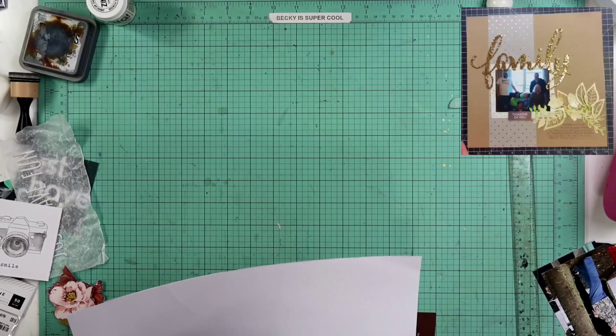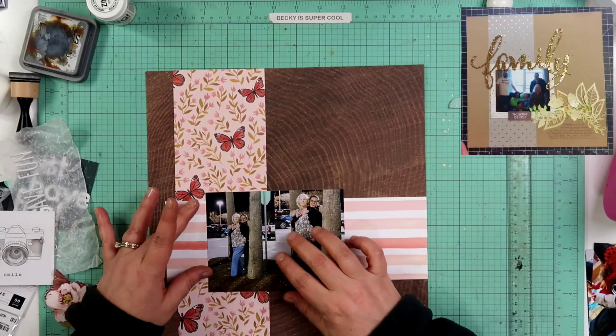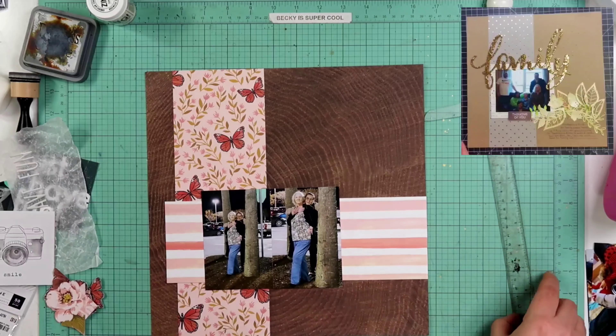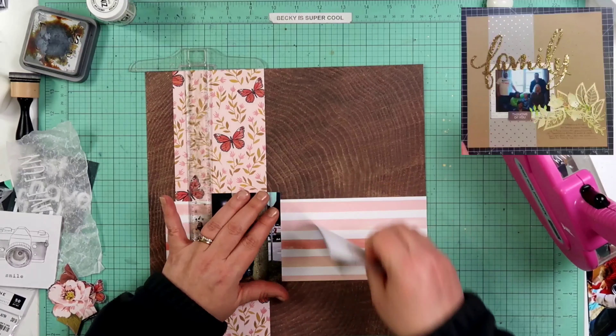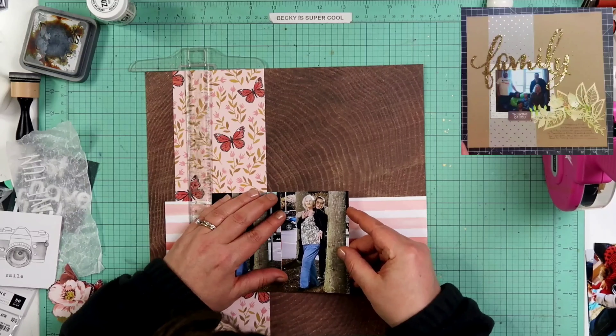I do find one more flower that I will also be fussy cutting. What I'm going to do is take those butterflies and those flowers and heat emboss those. But first, I'm going to go ahead and set up what I'm going to do on this page. I am just going to use those two photos, and I am going to have a strip go across horizontally as well.